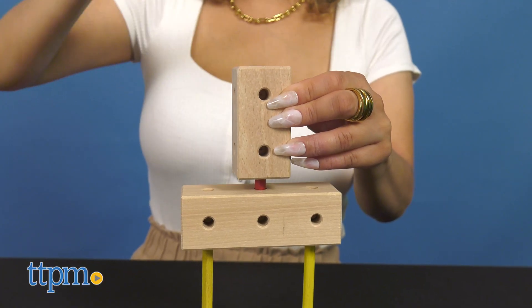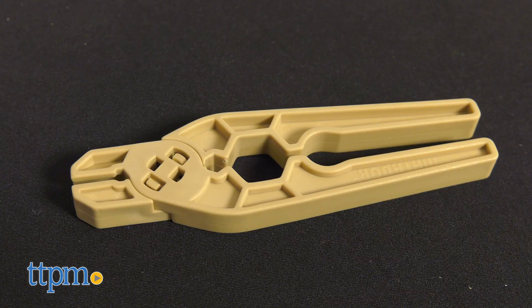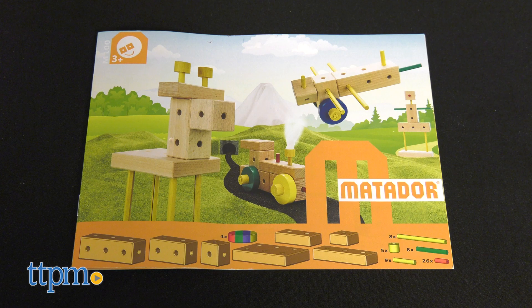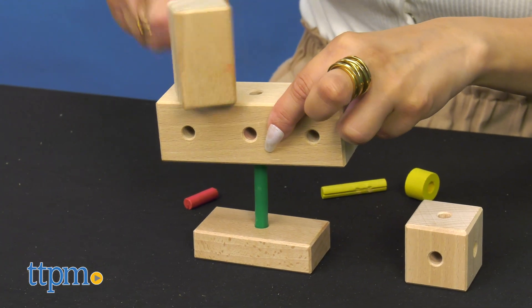This set comes with 70 parts and includes a hammer, pliers, many buildable pieces, and a booklet with 30 building ideas. They're also made of high-quality Austrian wood.